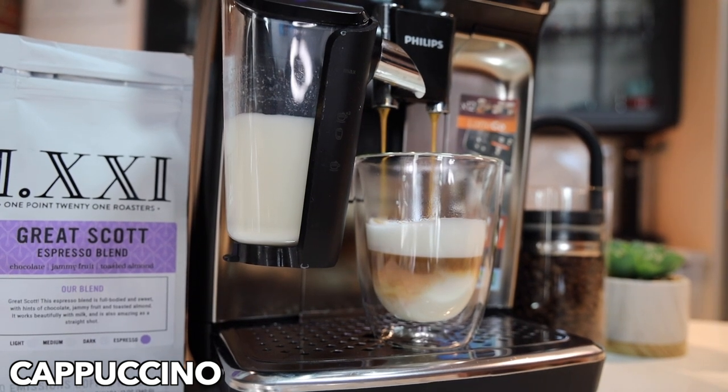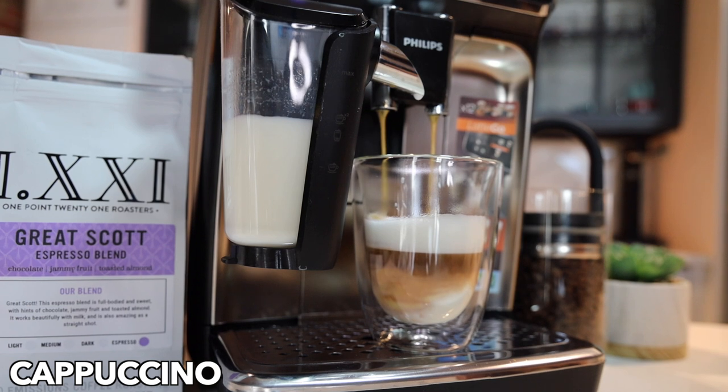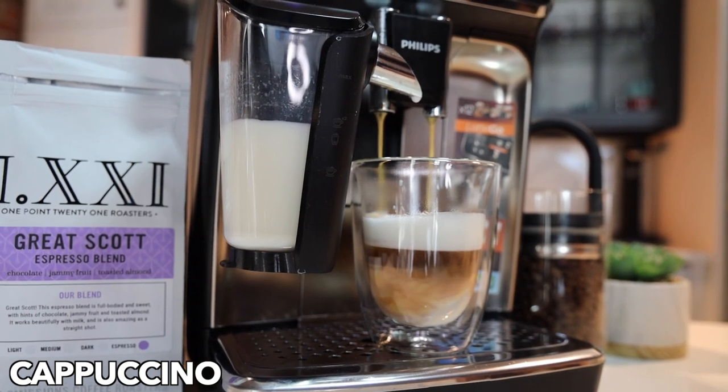I highly recommend you get these willing glasses with this machine — the layering effect is beautiful on all the milk-based drinks, and it's just so easy to clean that latte go system.